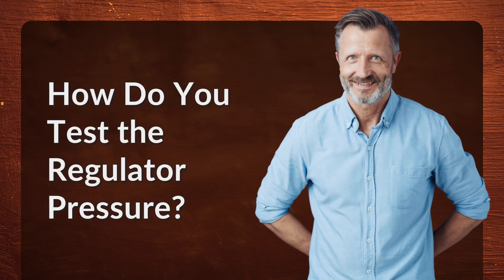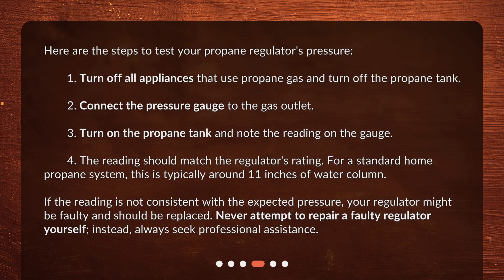How do you test the regulator pressure? Here are the steps: 1. Turn off all appliances that use propane gas and turn off the propane tank. 2. Connect the pressure gauge to the gas outlet. 3. Turn on the propane tank and note the reading on the gauge. 4. The reading should match the regulator's rating. For a standard home propane system, this is typically around 11 inches of water column. If the reading is not consistent with the expected pressure, your regulator might be faulty and should be replaced. Never attempt to repair a faulty regulator yourself — always seek professional assistance.